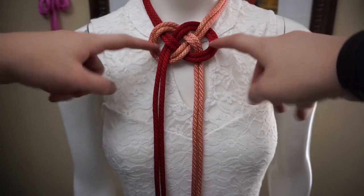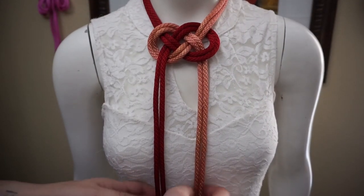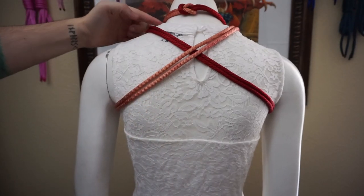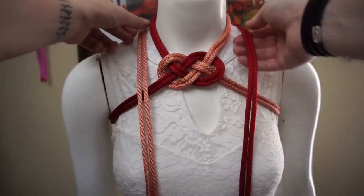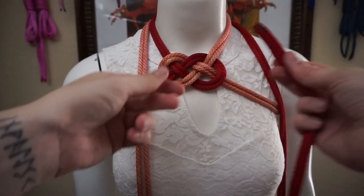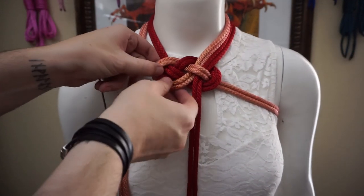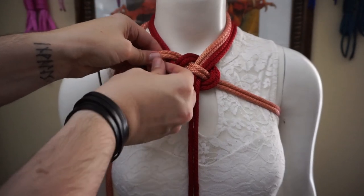One thing to note with this double coin knot is that we're going to leave these ends a little bit loose and open, because we're going to go through them again at one point. We're going to take our lines and bring them just below the axillary space — just below the armpits — and wrap around. Once you come around from the armpits, we're just going to cross over each other just below the previous rope. We'll follow that around to the front and then follow identically the rope that is just below it. So this red one is going to follow this rose gold one, weaving that on through, keeping the ropes straight.